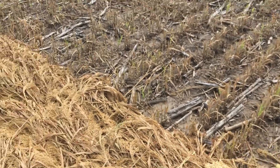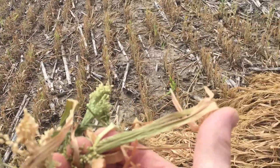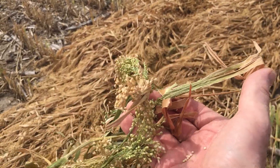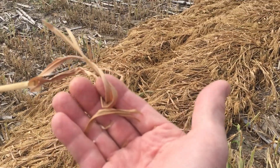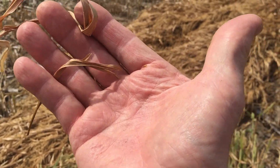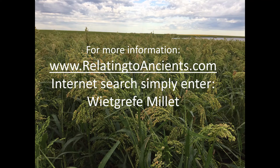This field is going to average at least in the 20-some percent moisture range. It's got a lot of drying to do. Don't combine it too early, because there are very few dryers that will have the floors to handle millet, and this is way too wet to thresh out properly. You'll want it in that 12-14 percent range. More on millet at RelatingToAncients.com — search the internet and enter Whitgriff Millet.